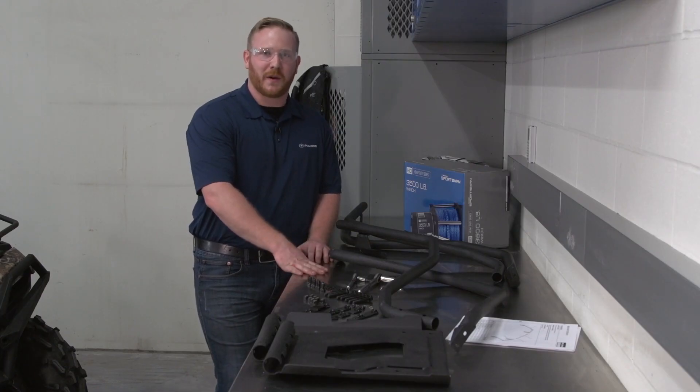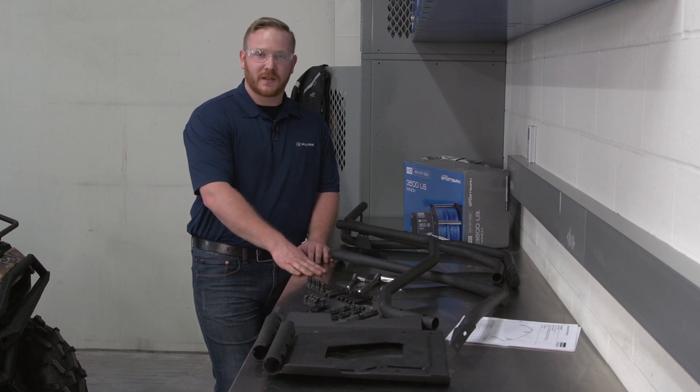Hi, I'm Ron, Technical Parts Representative for Polaris Industries. Today we're going to walk you through the installation of the Fender Protector Kit for the Sportsman XP.